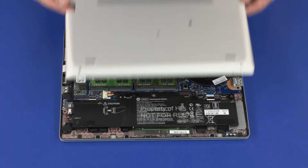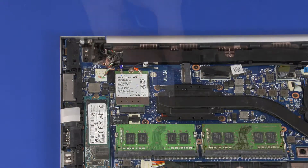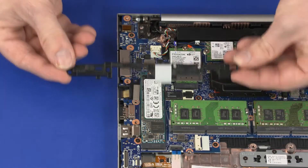Before you begin, remove the base enclosure, battery, wireless LAN module, wireless WAN module, keyboard, fan, and RJ45 bracket.